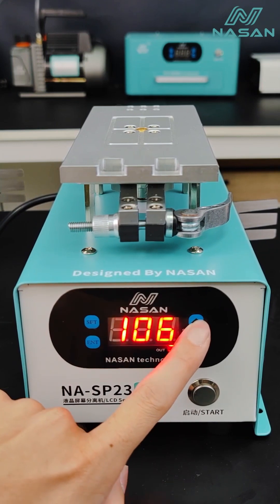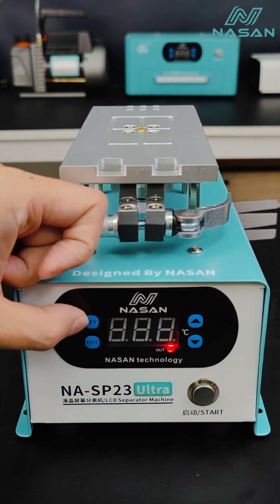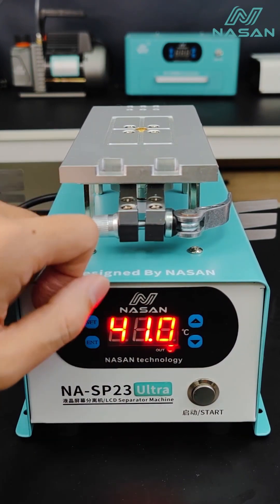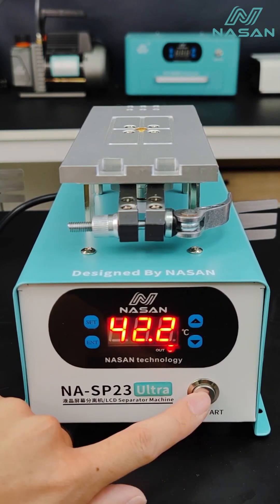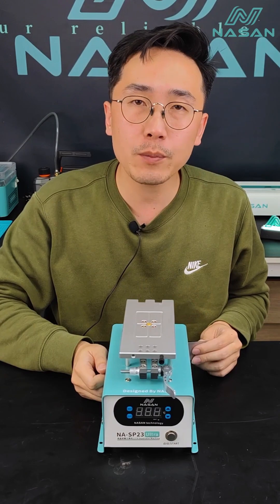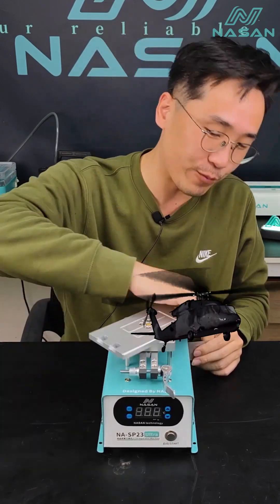The highest temperature for SP23 Ultra can reach 120 degrees. Press Set to set the temperature, and press this button to start vacuum.